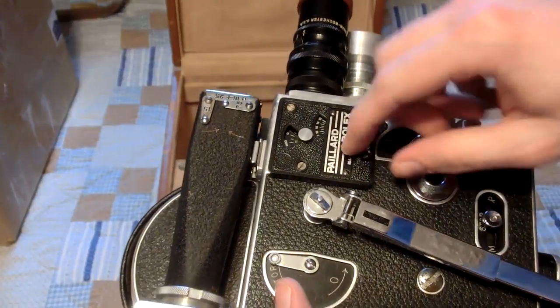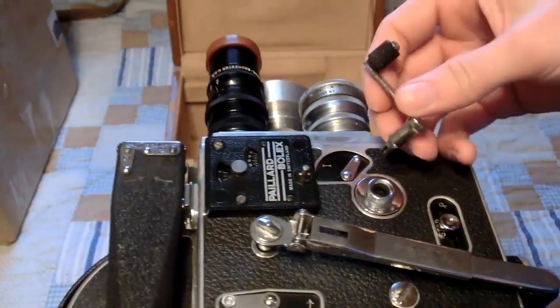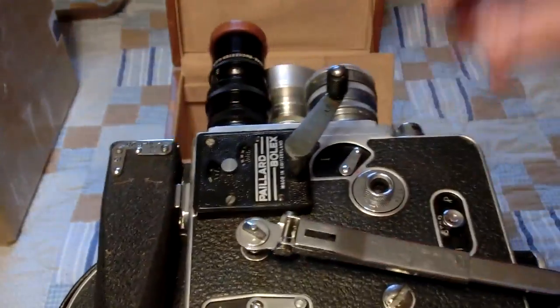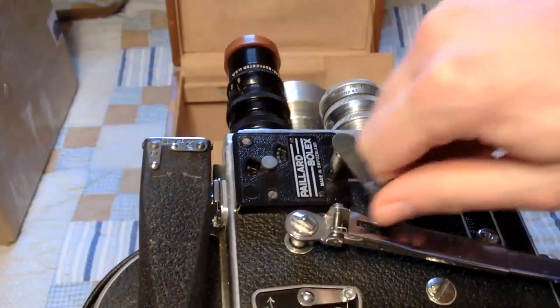This one has the frame counter on it, which is pretty cool, and it also came with a little hand crank. You can actually go backwards if you need.